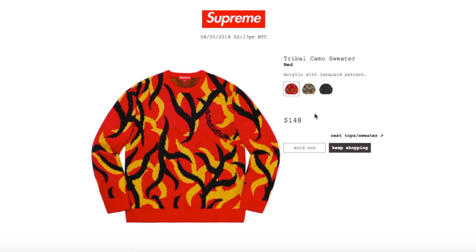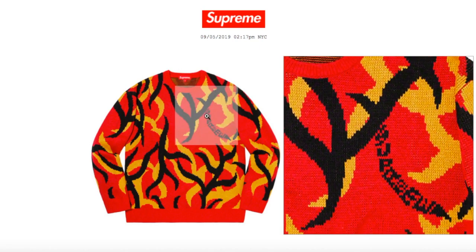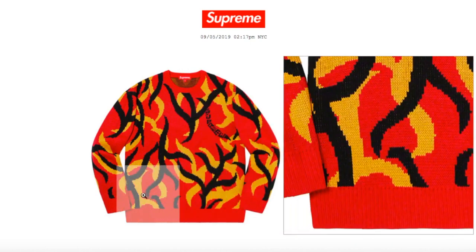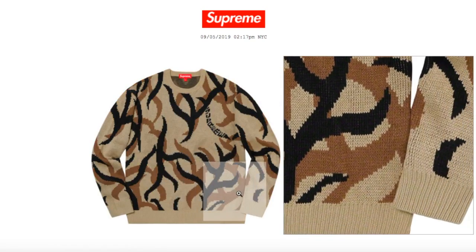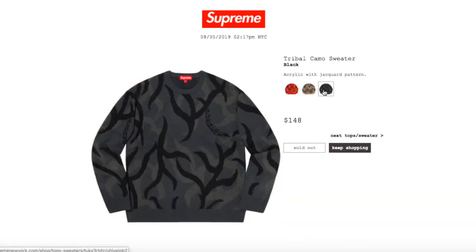The white color is sold out. This one's the Tribal Camel Sweater — red color, retails $148, sold out right now. It's acrylic with a jaguar pattern and 'Supreme' going down vertically in a wavy pattern. The tan color is sold out. The black color still has medium, large, and extra large available.